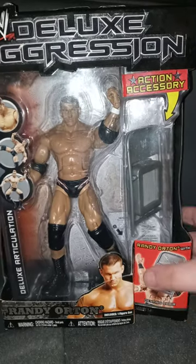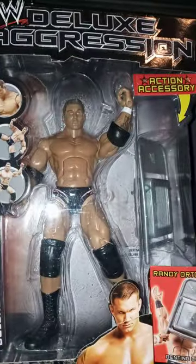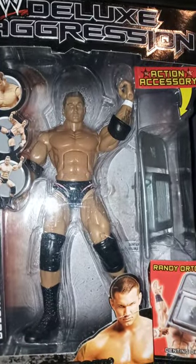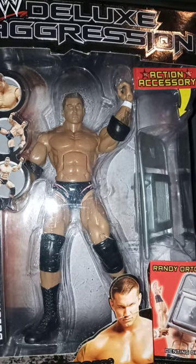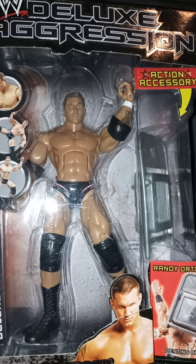Alright guys, I am back with another unboxing video, so yes, check this out. I actually wanted a surprise for y'all with this when I am sort of hitting 400 subscribers on here, which I got 399 right now.